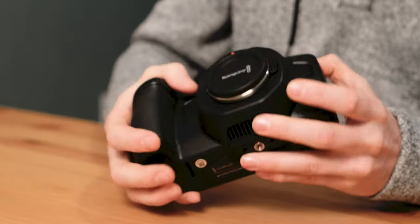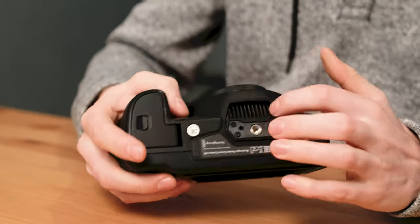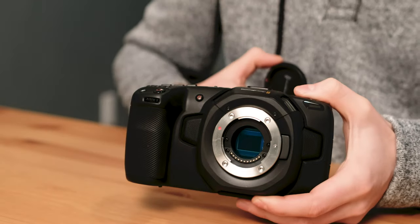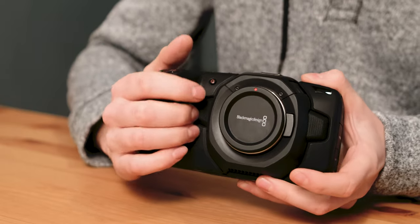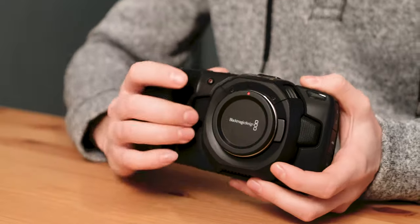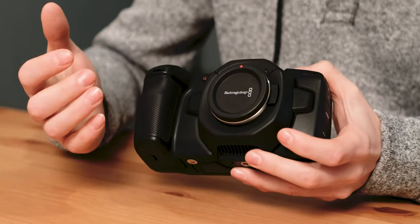Starting with the exterior build, we have a plastic casing with some vent fans on the top as well as on the bottom for heat dissipation. In between that you have your sensor, which is a micro four-thirds mount sensor. On either side of the sensor you have your stereo microphone input — your left channel and your right channel. The only thing to note is that the right channel is pretty much where your hand is going to be, so your fingers are almost touching that while you're trying to record if you're doing some handheld work. So just be aware of that when you're shooting.